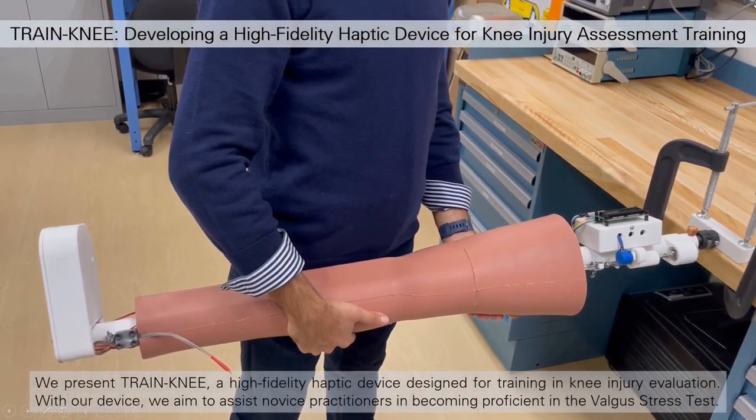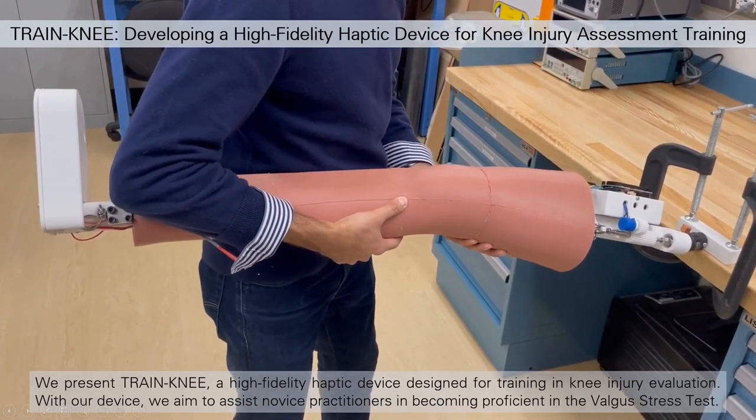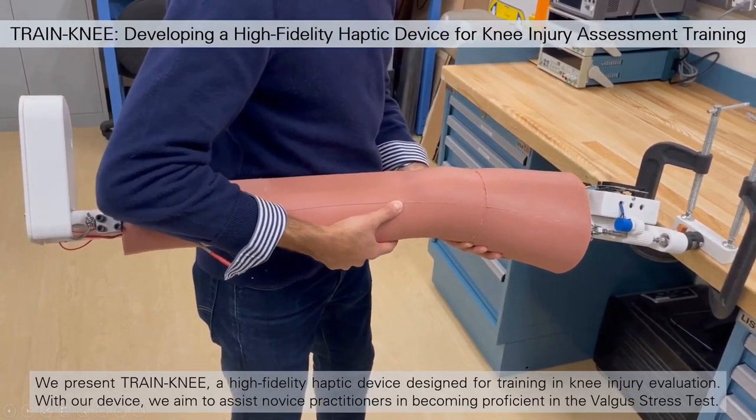We present Trainee, a high-fidelity haptic device designed for training in injury evaluation. With our device, we aim to assist novice practitioners in becoming proficient in the Valgus stress test.